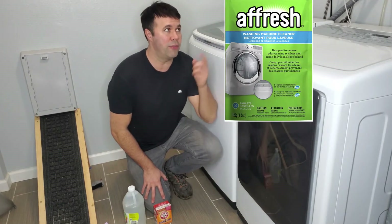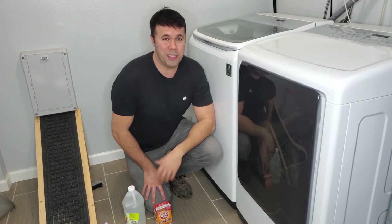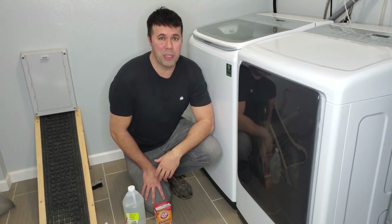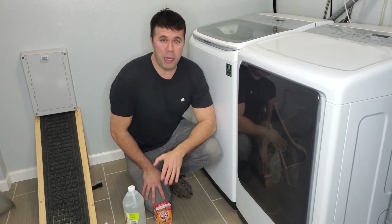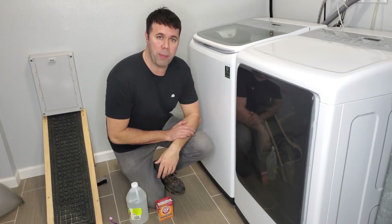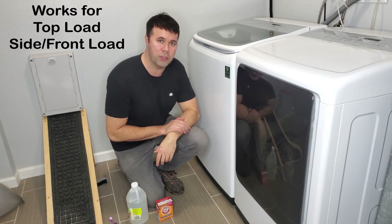Now, there are products out there like Afresh that clean your washer, but they're quite expensive — 10 to 15 bucks a pop. I used to buy those, but I found out that there are some household items that you probably have lying around the house that do an even better job, in my opinion, at getting your washer clean. This method I'm about to show you works for both top-loading washers as well as front-loading washers.